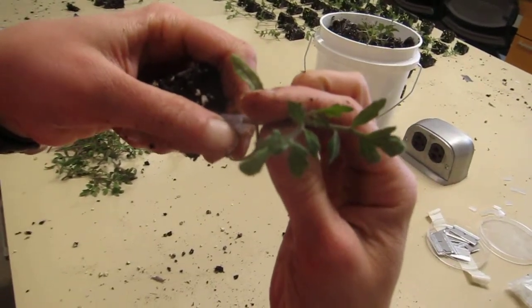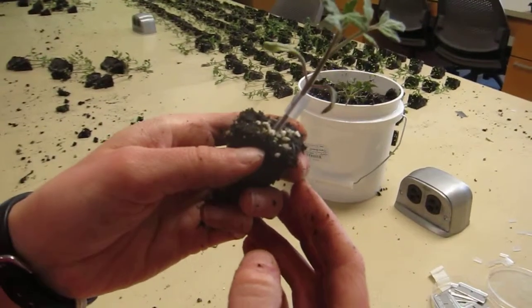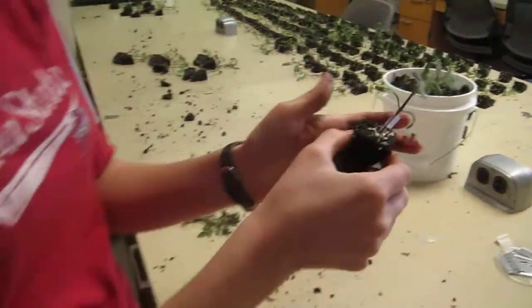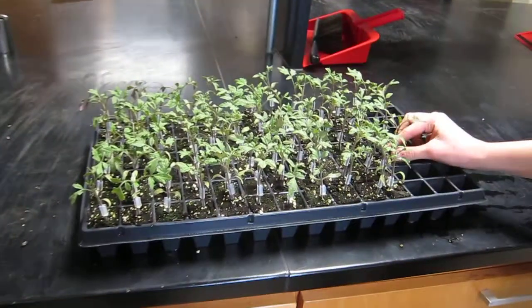You can see she's inserting the clip halfway with the cut end facing up, so you can make sure that the connection is proper. She inserts the scion in there, just to make sure they're properly connected, and then this goes into a new flat. You can see the grafted plants here.